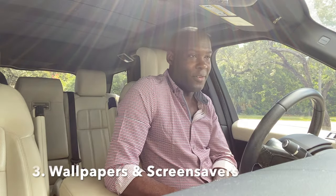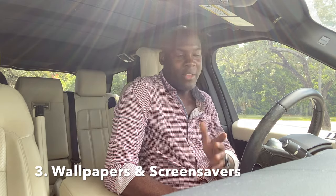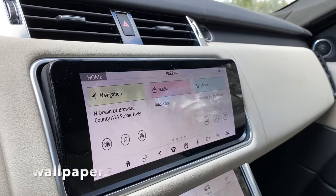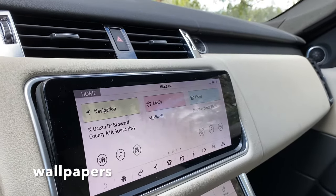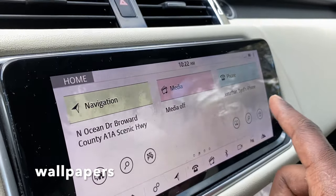Number three: wallpapers and screensavers. Yes, this vehicle has wallpapers and screensavers. You can probably see the wallpaper because it's what's on the main screen in the background. Maybe you know how to change it, maybe you don't — but you probably don't know it actually has screensavers, which are a lot nicer. On the home screen you can see these trees outlined as a very faint wallpaper.